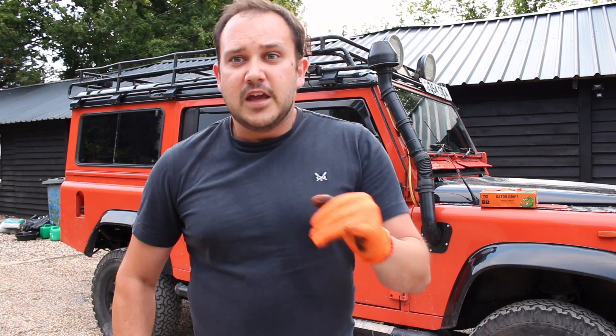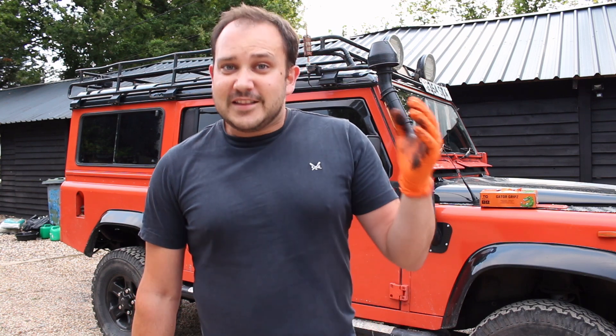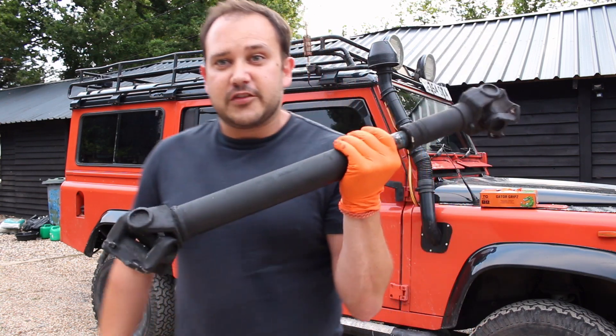Now an important thing to mention: when you put your prop shaft back on and you've got two prop shafts on, disengage that diff lock. If you leave it engaged then the front wheels will spin at the same rate as the back wheels and that's when you'll cause damage. So thanks for watching — I'll see you when I fit this.